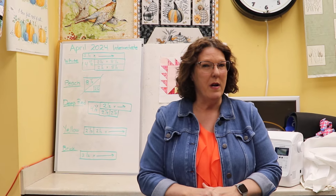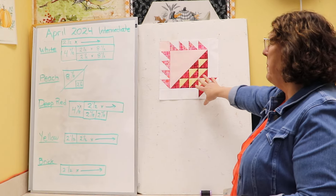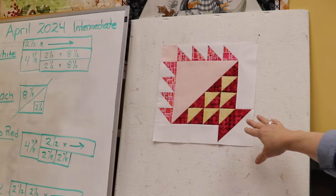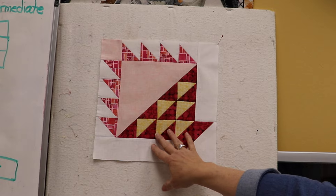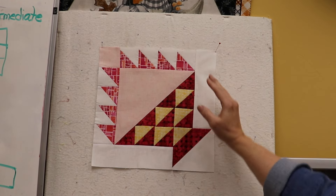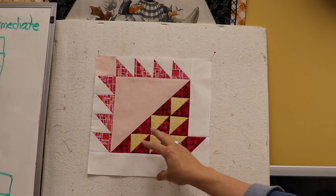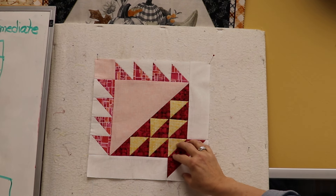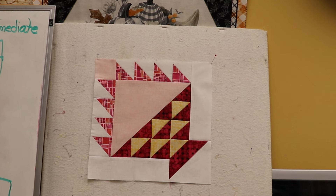That's it for announcements — let's get right into our block for April. We're doing a basket block. The interesting thing about this block is that yes, it has a lot of half square triangles, but it has no lines that go all the way through it. We will be doing a partial seam to connect the two pieces together, especially the base, connecting this piece to the rest of the block as we make it.